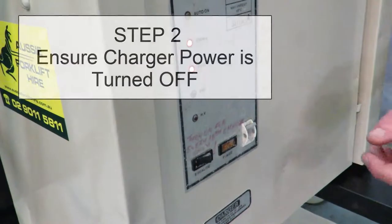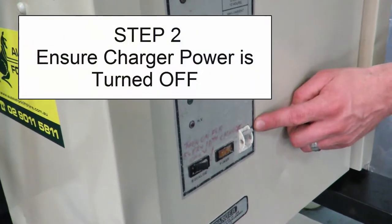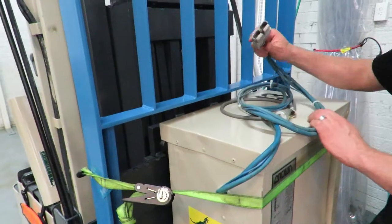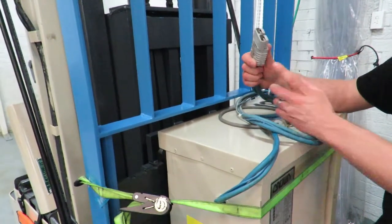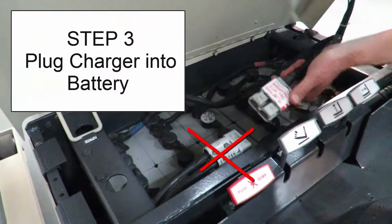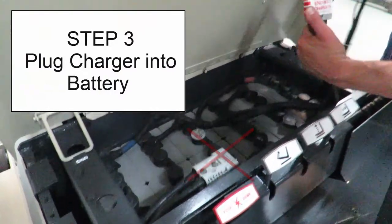Now we're going to make sure that the charger is in the off position. This is the forklift battery charger and the first thing you want to do is connect this connector to the battery on the forklift. So as you can see, this is the battery and we're going to now connect it to the charger.